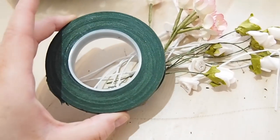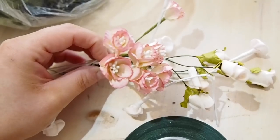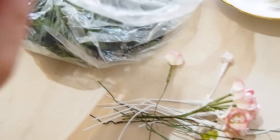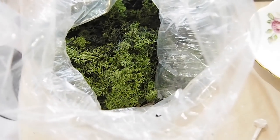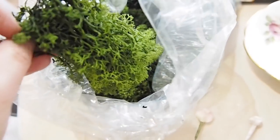I have some florist tape, some bunches of little crafty flowers — you can get big ones too. The pound shop is really good for getting fake flowers. I also have a big bag of fake foliage. If you buy a bag of this you can use it for tons of things, so I have loads of it.